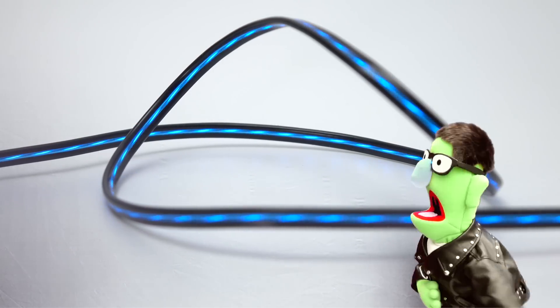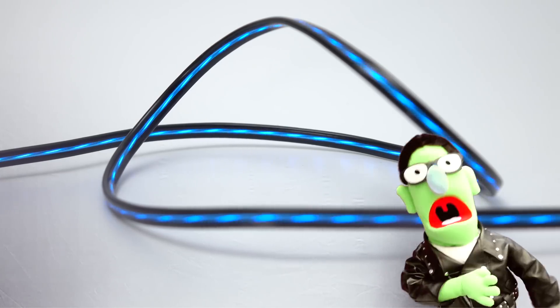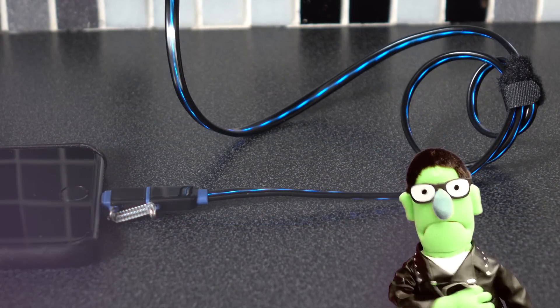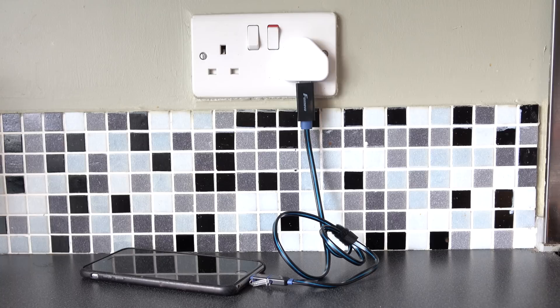But won't the power required to light up the cable mean that your devices take longer to charge? Yes, of course the cable is using some very small amount of electricity to power that electroluminescence, which might mean that your device takes slightly longer to charge.